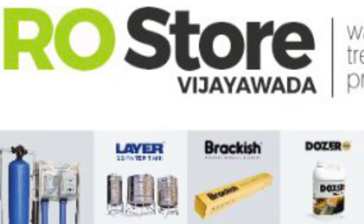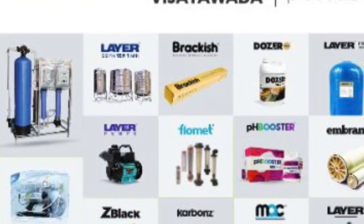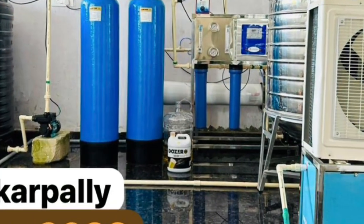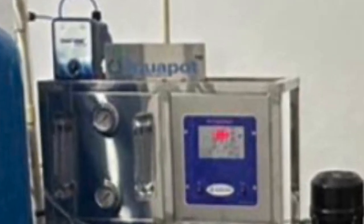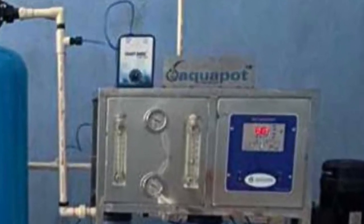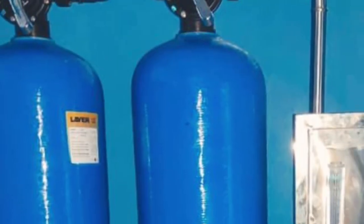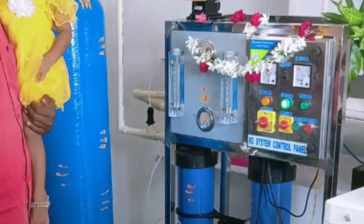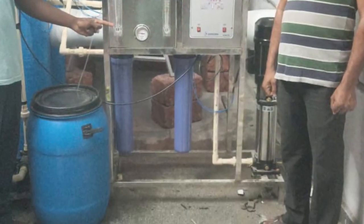We are going to open the commercial RO components. We have a 2000-liter plant and a 1000-liter plant. There is a 1000-liter plant in Karnataka, and I also had a 2000-liter plant in Karnataka.